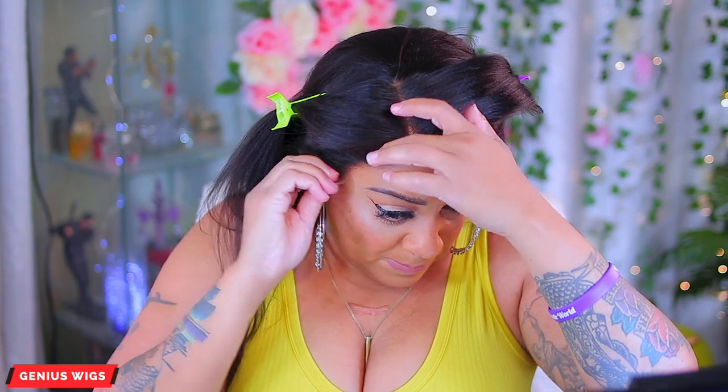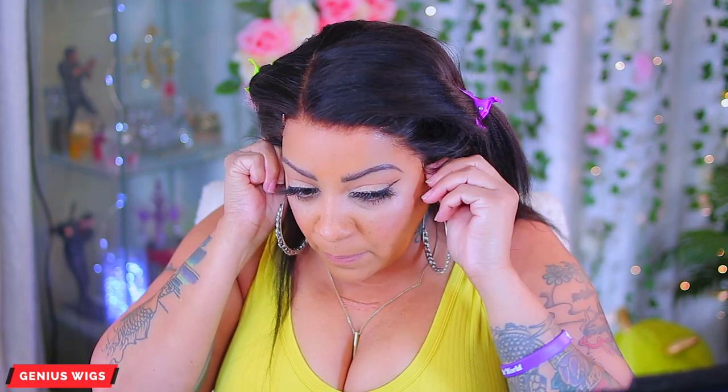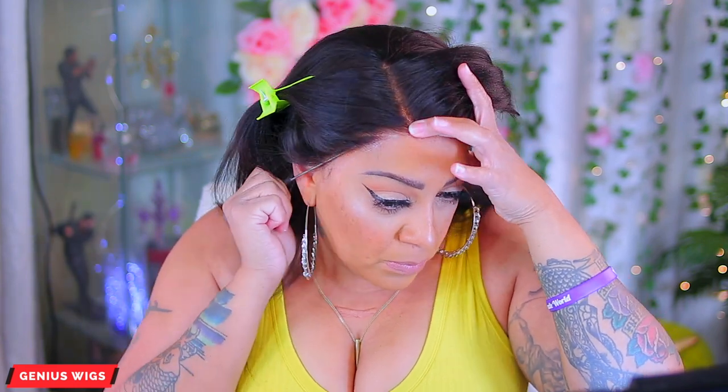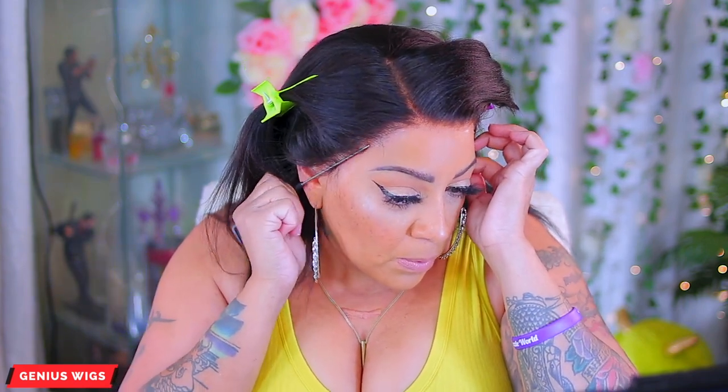I'm going to pull that down. For some units you definitely don't need to use a blow dryer if you don't have one on hand, but for the video purposes sometimes I use the blow dryer, sometimes I don't — just depends on the mood. Now with crystal lace it is a lot thinner, so it will definitely dry super fast.